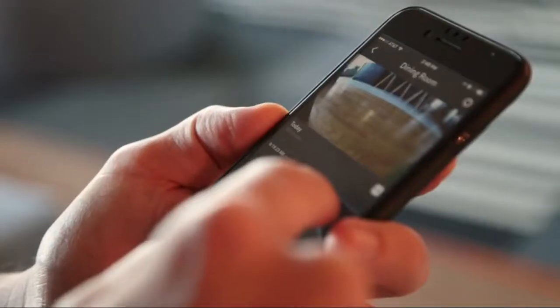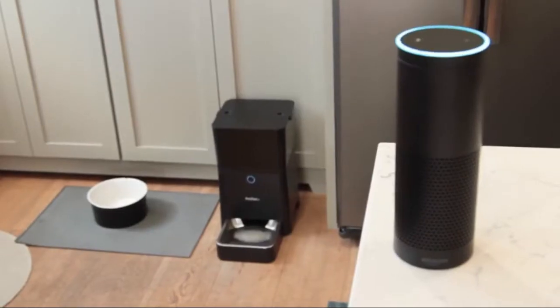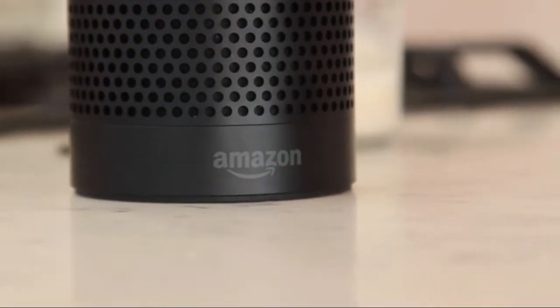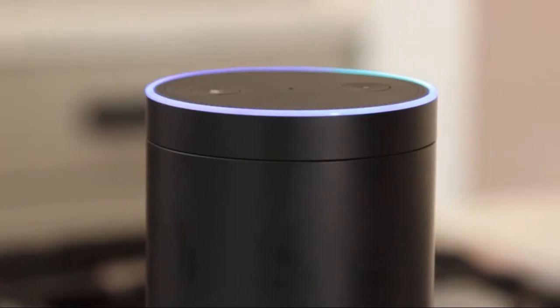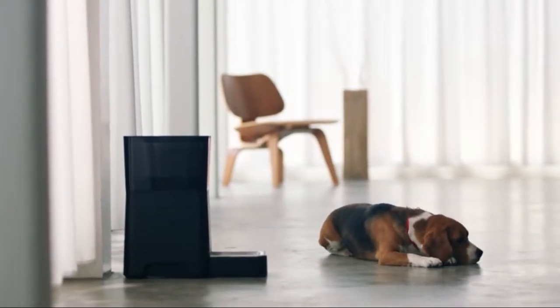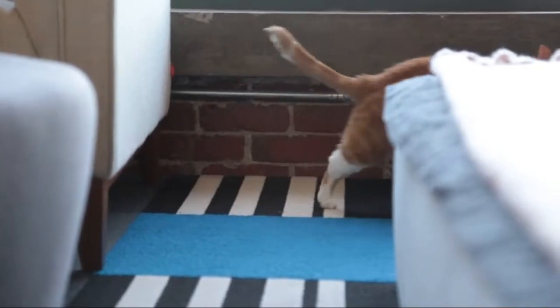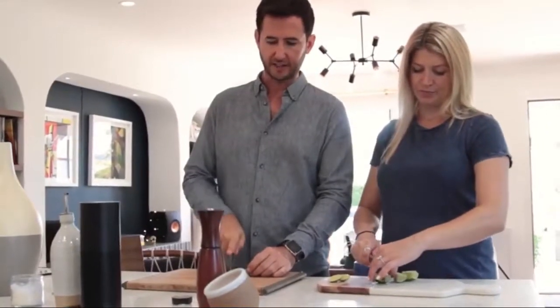Nest Cam will even send you a snapshot so you can see if your pets are eating everything. Go hands-free when you connect the Smart Feeder with Amazon Alexa. Use your voice so Alexa can control the Smart Feeder for you. This is especially helpful when your hands are occupied for chores around the house.